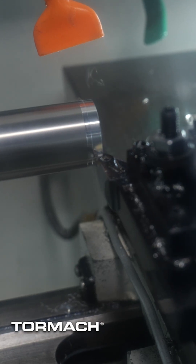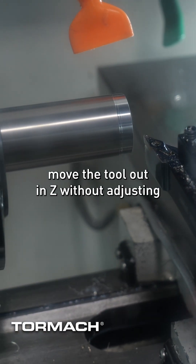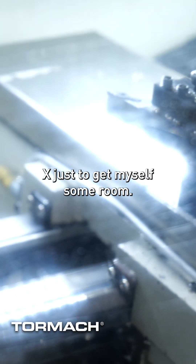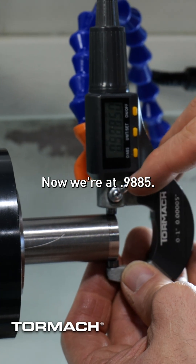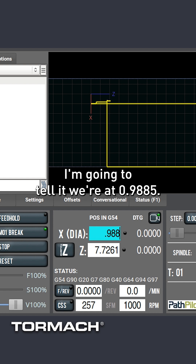Now I'm going to move the tool out in Z without adjusting X, just to give myself some room, and we're just going to measure this. We're at 0.9885, so I'm going to lock that and tell it we're at 0.9885.